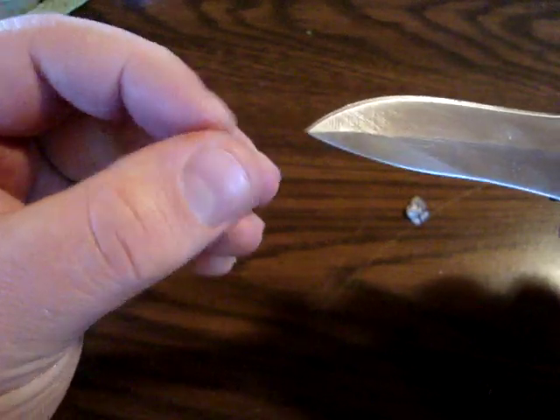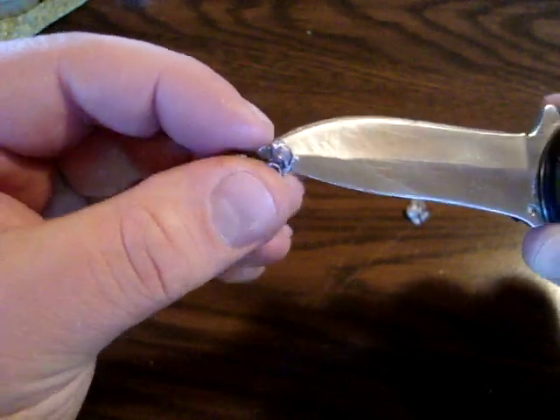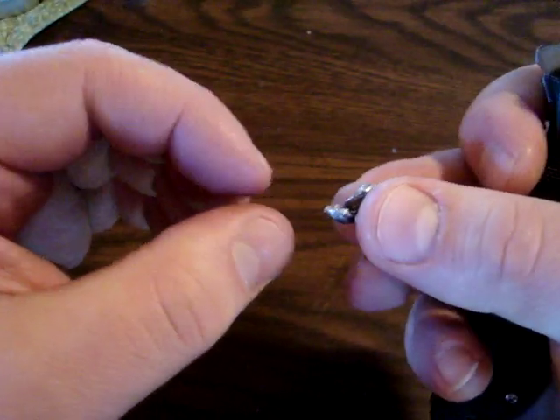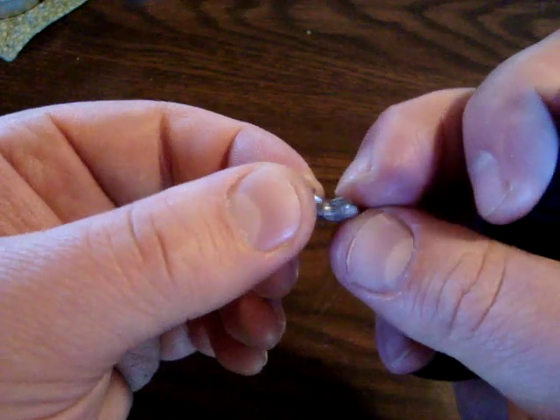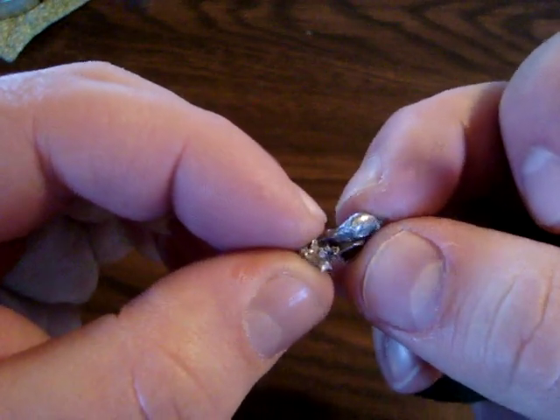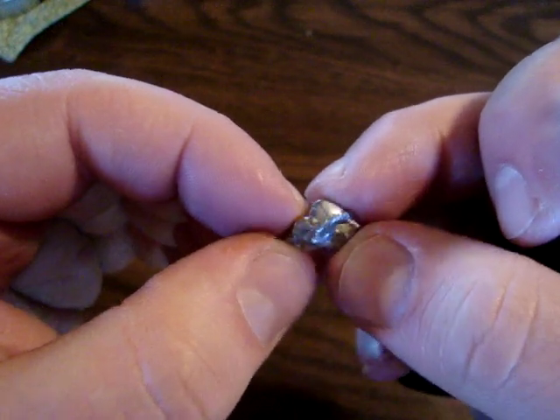The second is the CCI Mini Mag and I'm really happy with the performance of this. As you can see the base of the bullet right there, and with the expansion it has like this little nasty hook and expanded really well.